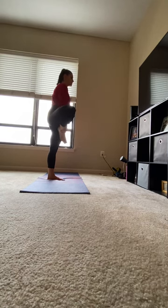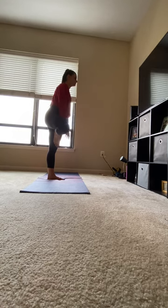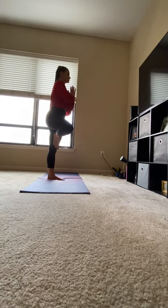Bottom of your foot comes up to meet your leg. Beware of the knee. Hands come to heart center. Shoulders away from your ears.